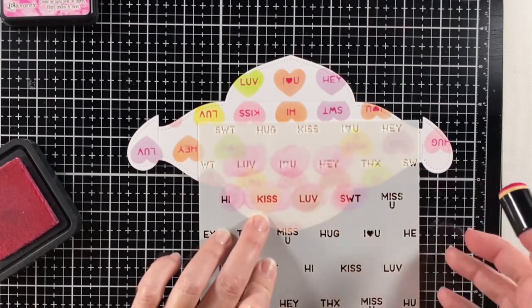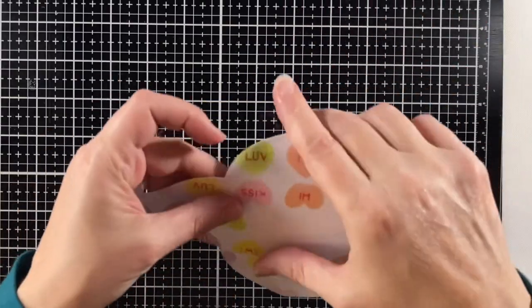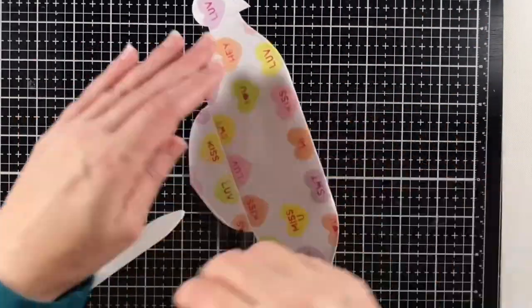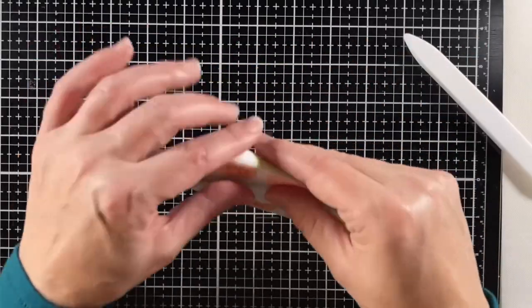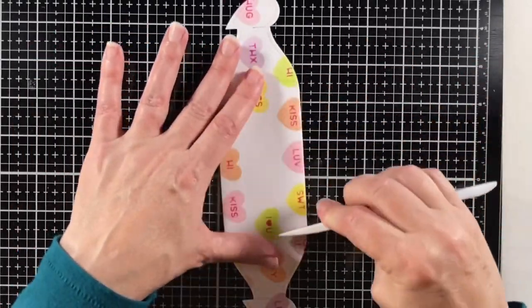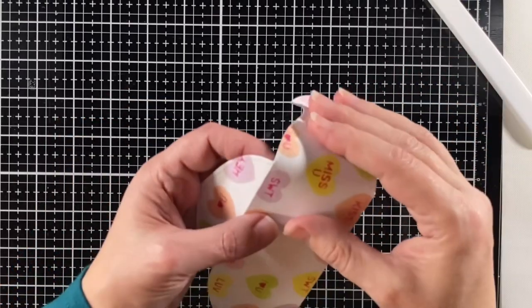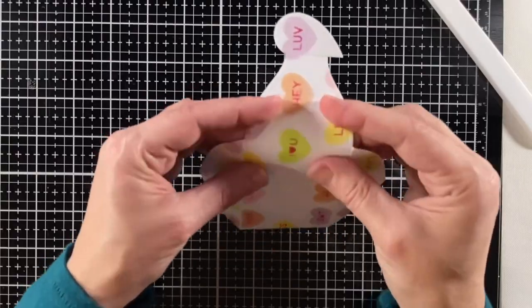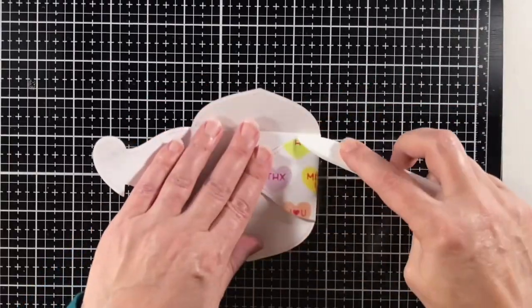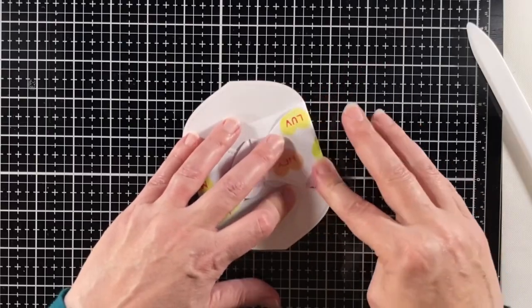I finished stenciling all the letters and now it's time to fold this and put it together. It's a really simple one to fold — just finding the score marks and pressing them down, reinforcing them with my bone folder. It's the sweetest little gift card holder and it can go for other times than Valentine's as well, because hearts are pretty universal in the gift giving category.